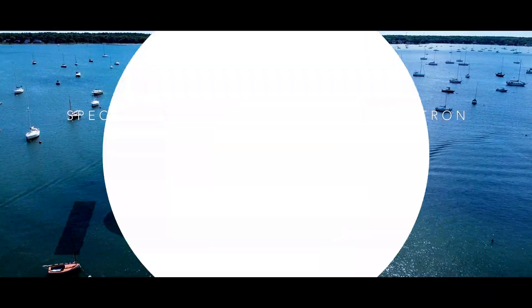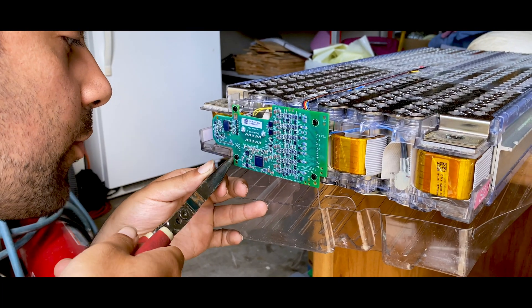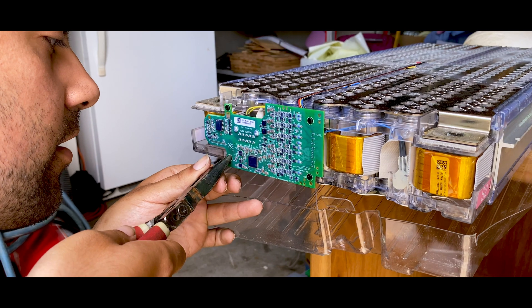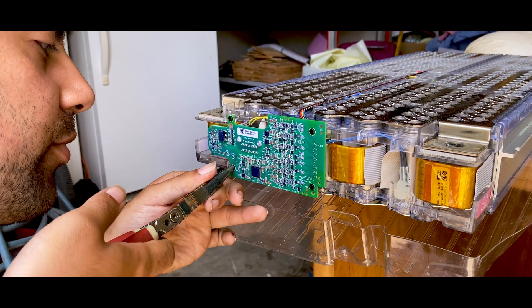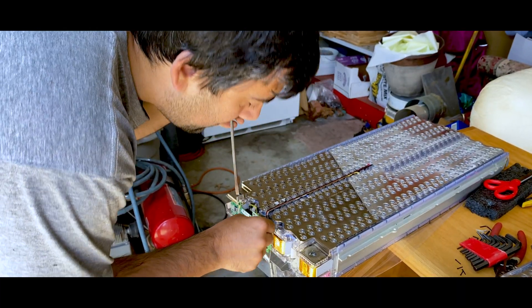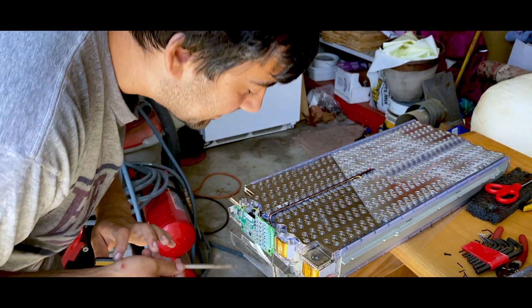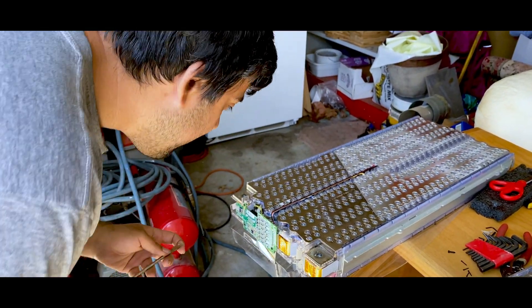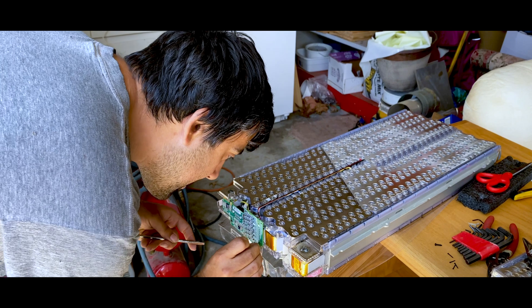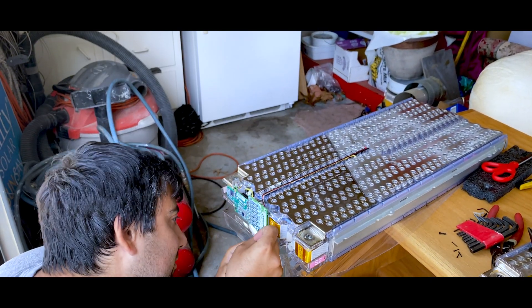Now that I've got all the plastic off, I can start folding the cell tap board over. You want to be super delicate because you don't want to put undue pressure on the board and damage the wiring. If you plan on reusing the cell tap board, I'd use something plastic to pry them out, but I'm not reusing it, so it's fine.